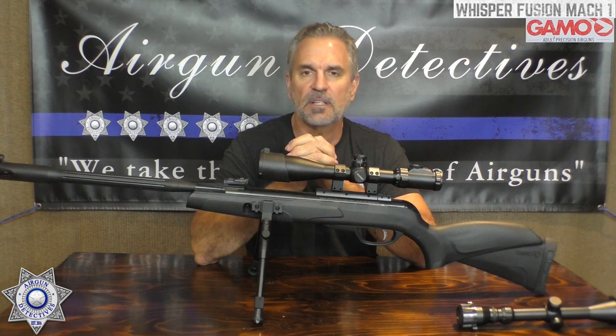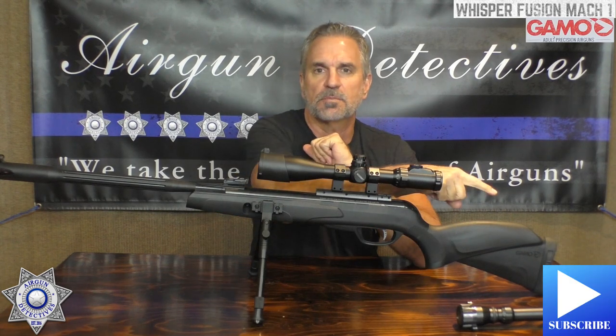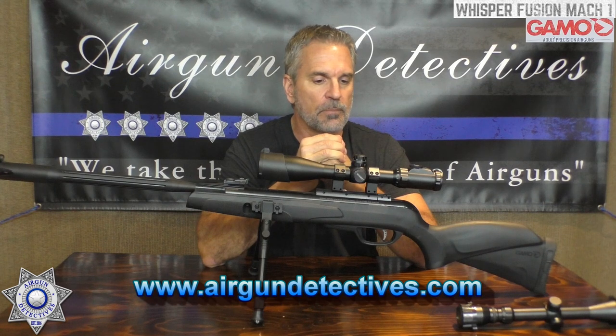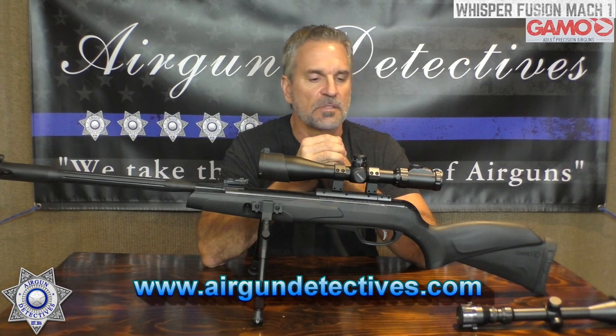There's definitely a spot for this one. If you haven't subscribed, please hit the subscribe button, and go check out my website — there might be something you're interested in. Don't forget, this is where we take the mystery out of air guns. Stay tuned for the next episode of Air Gun Detectives — thanks for tuning in, take care.